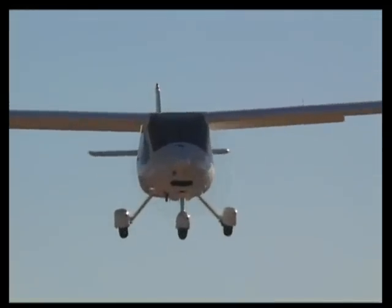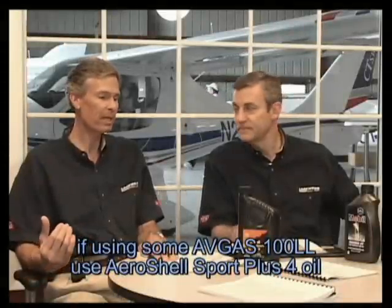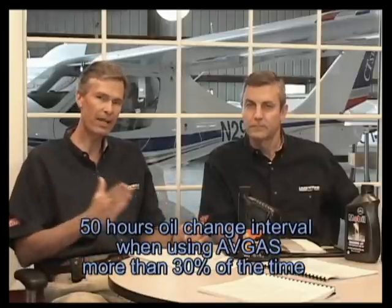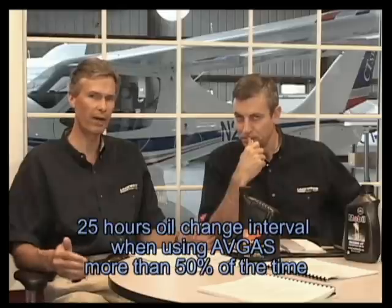If you're using 100 low lead — defined as more than 30% Avgas — realize that Avgas has about 18 times as much lead as leaded automobile gas had back in the 1960s. It's 'low lead' compared to some other aviation fuels, but it has a tremendous amount of lead. So if you're more than 30% Avgas usage, you need to drop back to 50-hour oil change intervals. When operating primarily on Avgas — interpreted as more than 50% Avgas usage — then Rotax recommends dropping back to 25-hour oil change intervals.